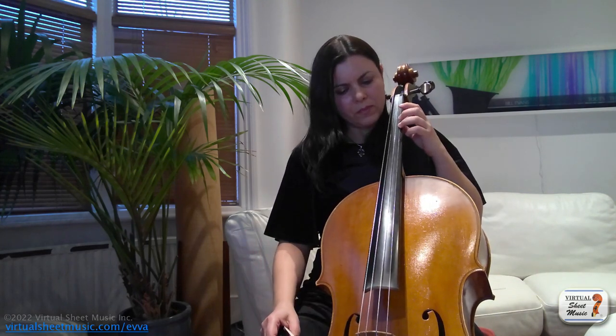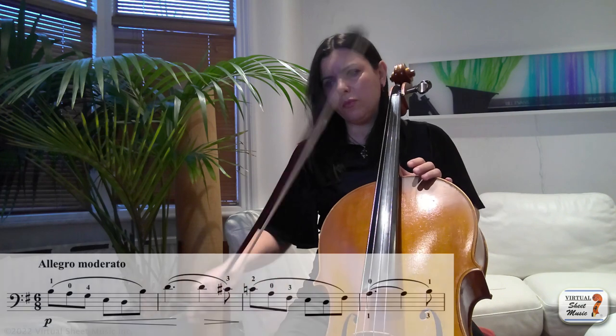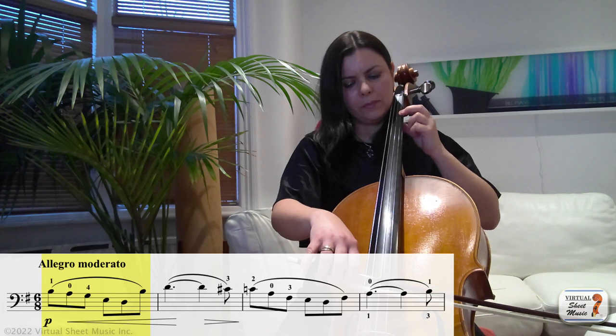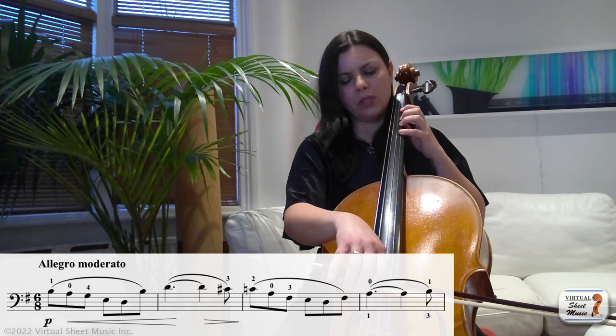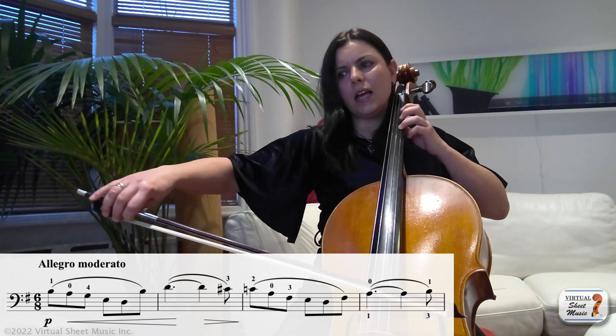We are in 6/8 so most of our bars will be all in one bow and they will cover various strings, so you will have to learn how to move your fingers across the strings on the bow and how to manipulate them to string cross really smoothly. For the left hand you will need to practice earlier preparation of your fingers when you change the strings. You may want to start with slightly shorter slurs, for example three notes per bow in those bars that are with six quavers — for example bar number one — instead of playing the full bar you can play three and three.